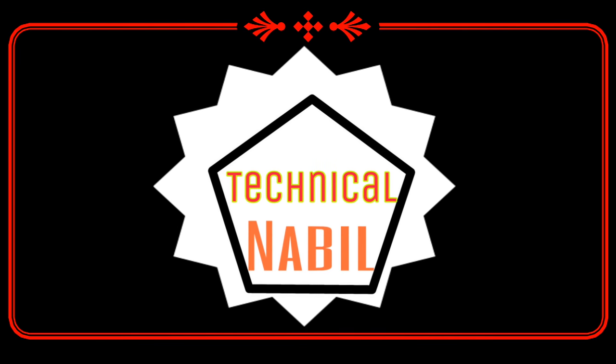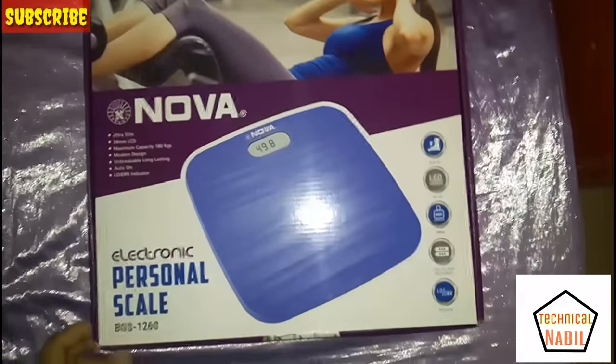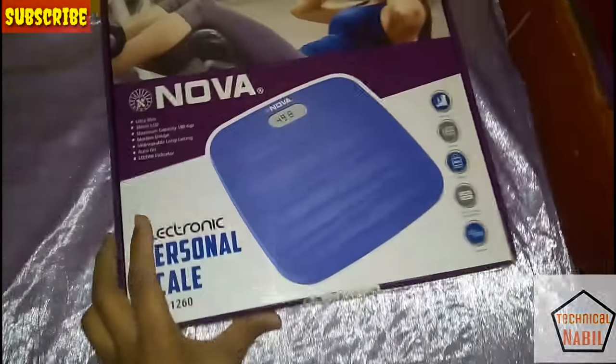Hello everyone, welcome to Technic Annabeel. Today I am going to unbox the NOVA personal electronic scale.